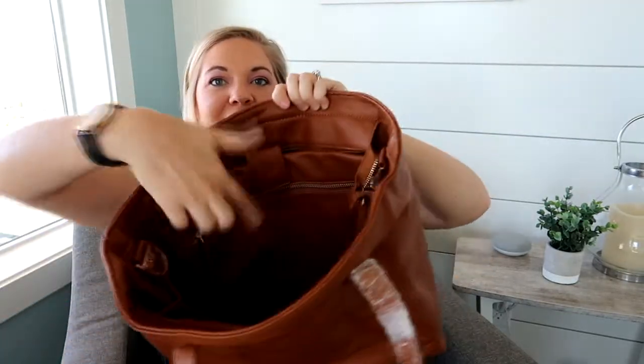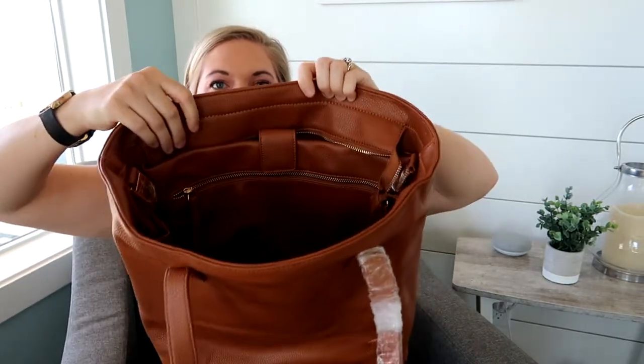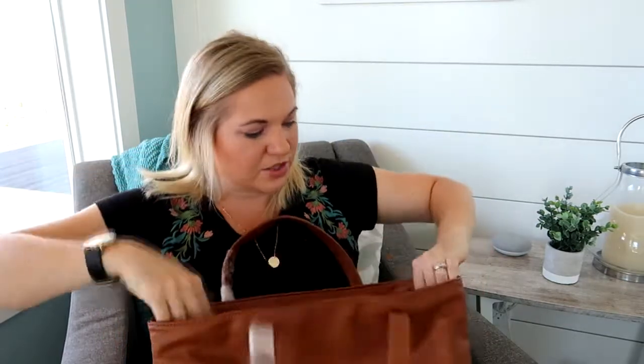On the inside you have a long zipper and behind that there's a magnetic closure, and behind that is a flap where you can fit a laptop — I'm pretty sure they said you can fit up to a 13-inch laptop in there. On the other side you just have two slip pockets, and then on the sides on the inside you have two other little slip pockets that are a little bit smaller. Pretty nice and roomy in there.